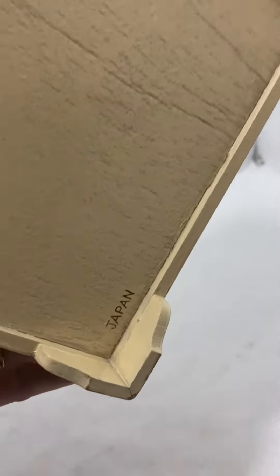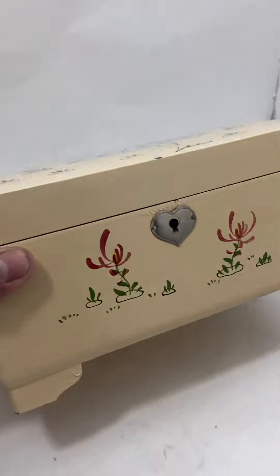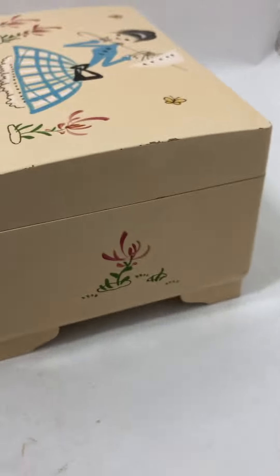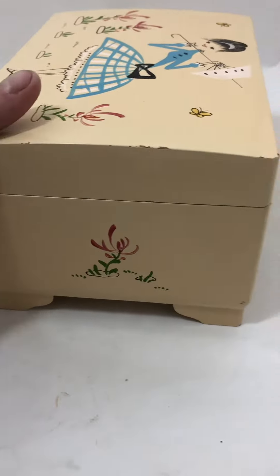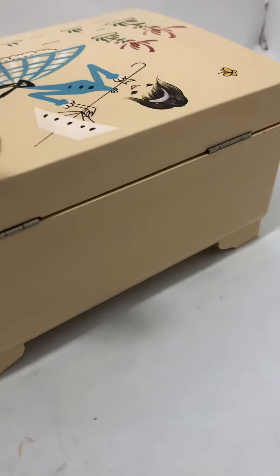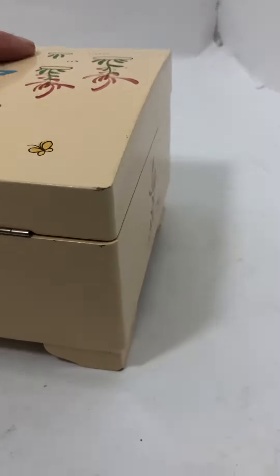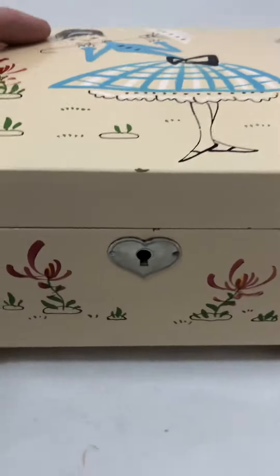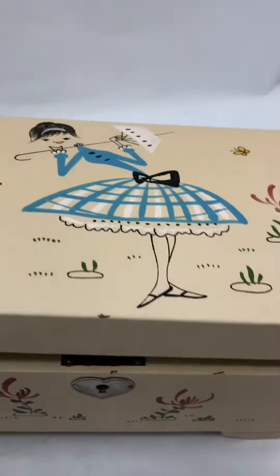Alright, so we already wound this up — you can see the bottom here. There's a little nick there. Now I'm going to try to get this open — let's slide it up.